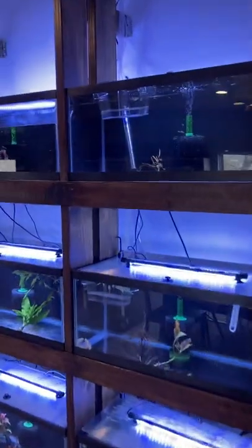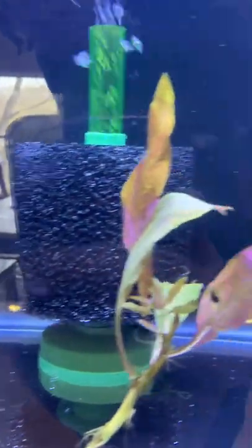Coming over here we've got some elephant-eared Dumbo guppies and just some small fry — two mommies, the daddies in another tank, not in this room. Next tank down we got some albino Corydoras and some gold guppies and small fry. Gold guppy small fry are in there just to keep them from eating the small fry for a minute. I'll let them out soon.